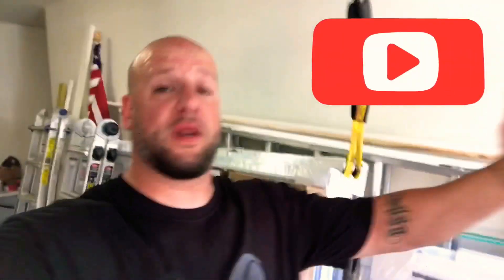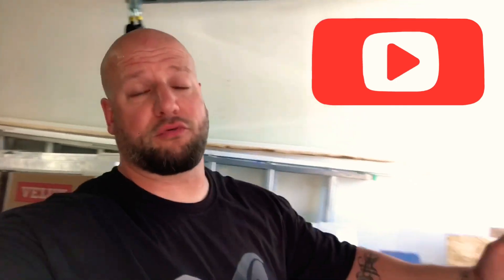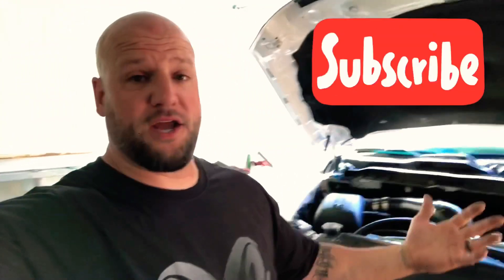Alright guys, easiest mod in the world in my opinion, and everyone has them — I'm going with the throttle body. It's so easy. And if you've got mods, if you've got a cam, a bigger throttle body is definitely the way to go. It's hot, it's 90 degrees, I'm going in my air-conditioned house. Alright guys, I'll talk to you soon — until next time, stay cool. Bye.